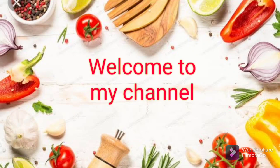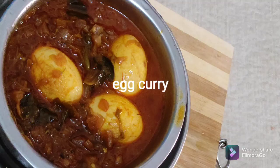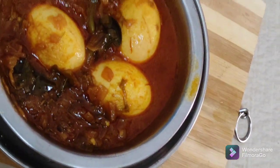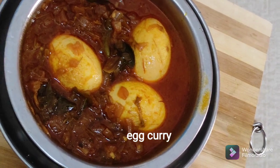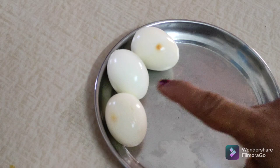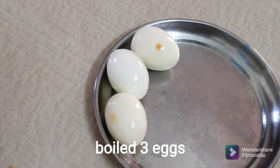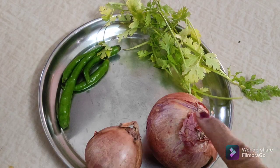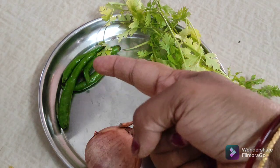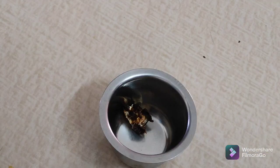Welcome to my channel LAKSHMI SPICY TASTI FOOD. This egg is very tasty. Put 3 egg paste in the 2 egg paste, add flour paste.